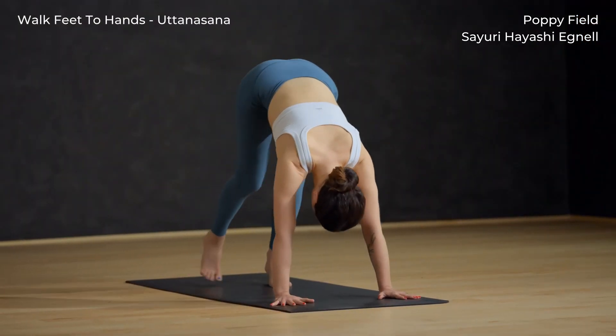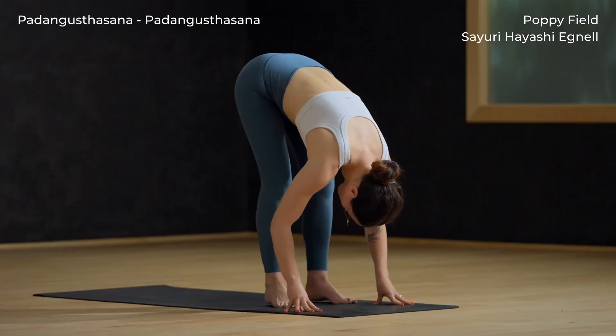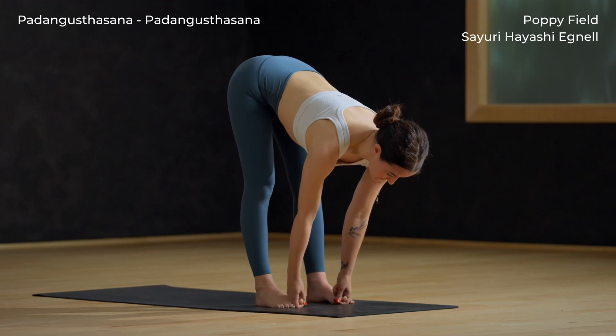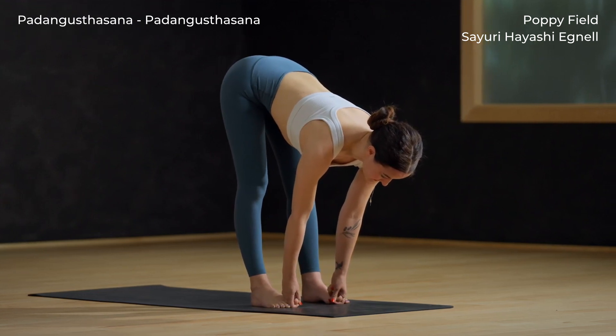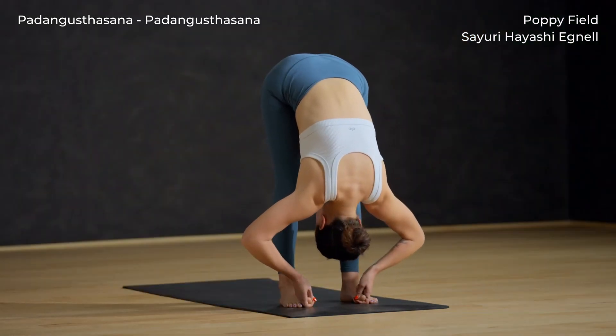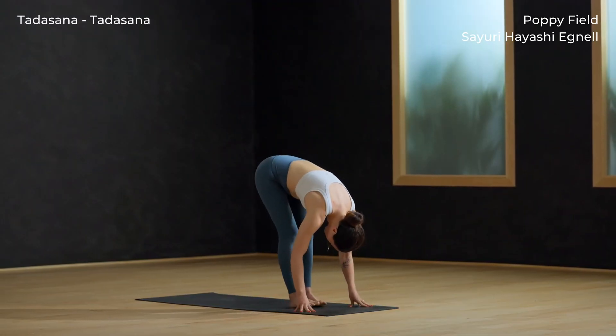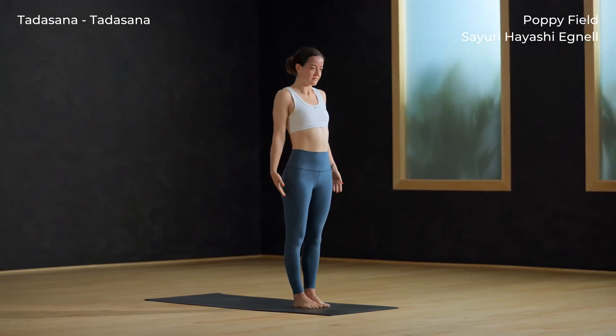Walk the feet up to meet the hands. Separate the feet hip-width for Padangusthasana — hook your index and middle fingers around your big toes. Inhale halfway lift. Exhale, bow over the legs. If the low back is rounding a lot, try putting a bend in the knees.